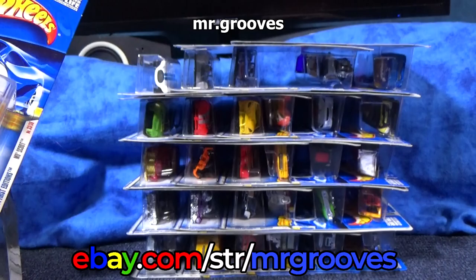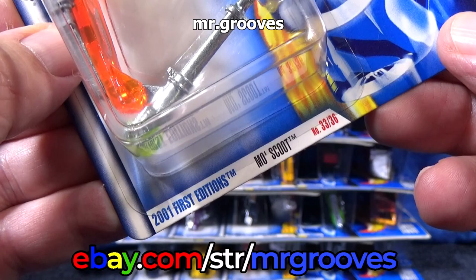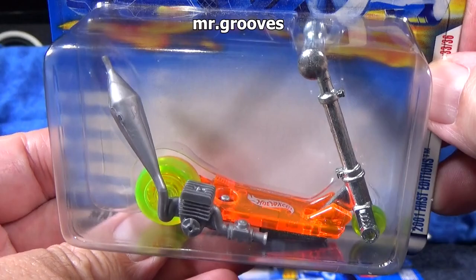Let's get this real quick. I zoomed in just a little bit — you can see the stack. This video I'm getting rid of these 2001 First Editions. All of these are First Editions from 2001. This is Moe's Scoot. Pretty cool.